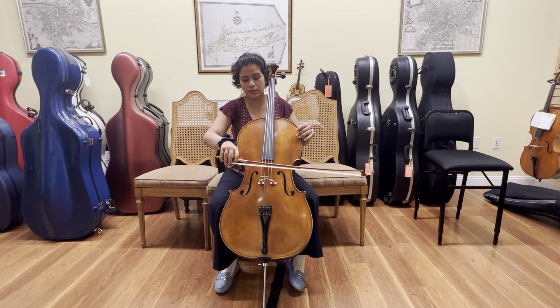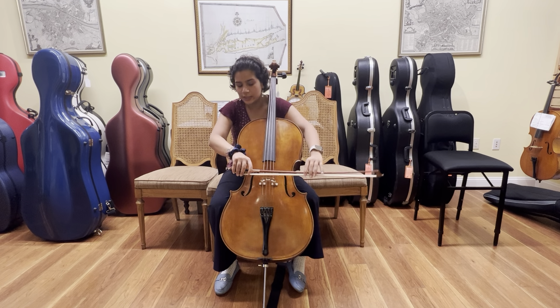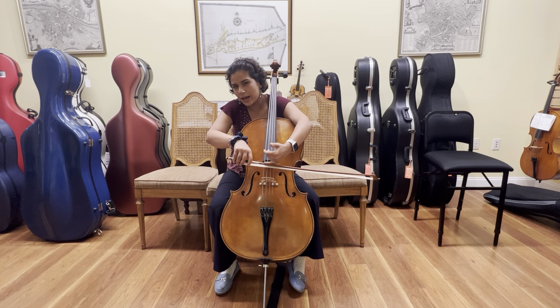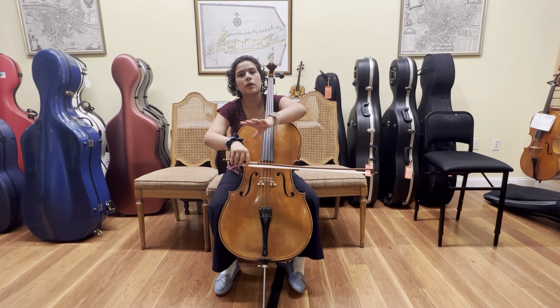When I place it on the string, I make sure that I'm not on top of the bridge and not over the fingerboard. I shoot for a spot that's roughly in the middle. You can be a little bit higher and a little bit lower, but somewhere in this general area is perfect.